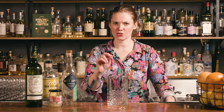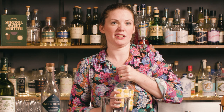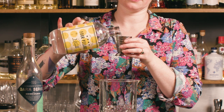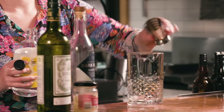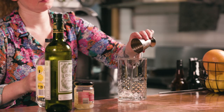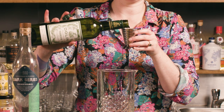When I'm playing around like this, with my bar manager hat on, I obviously don't like to waste too much product. So I'll usually start with a little mini version. Rather than going a full 60 mils or whatever, I'll do it in miniature. So I'm going to start with maybe 15 mils of the gin and about 10 mils of the aquavit and just literally like five mils of vermouth.